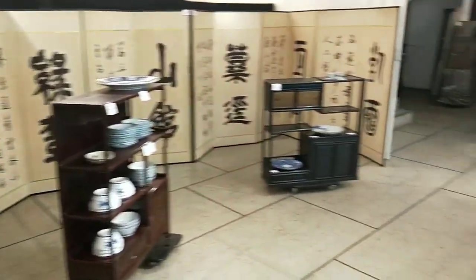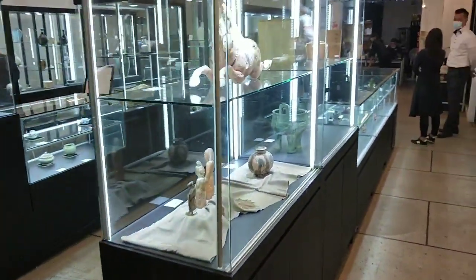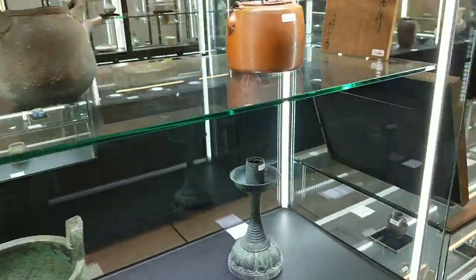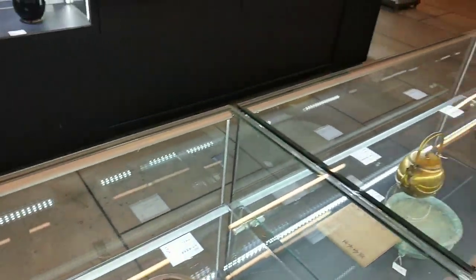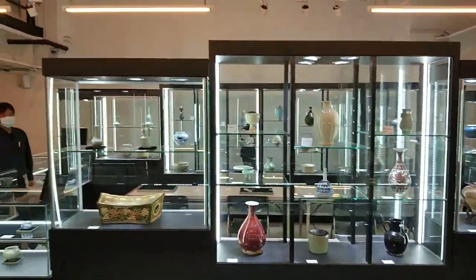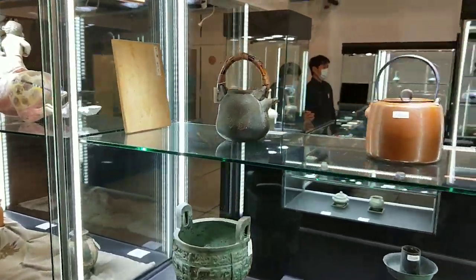各位網友大家好，今天版主又來啦！又來去參加這一次的預展。我們快速的預覽一下這個收藏，除了逛地攤以外，可以參加一下這種拍賣會的預展。拍賣會的預展可以讓你提升眼力。